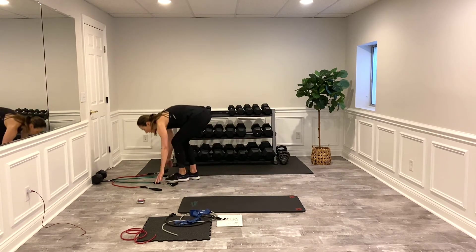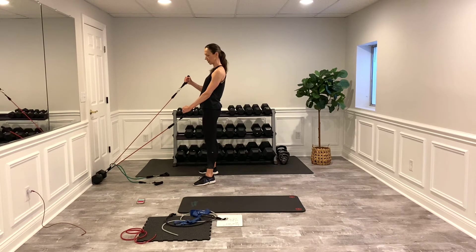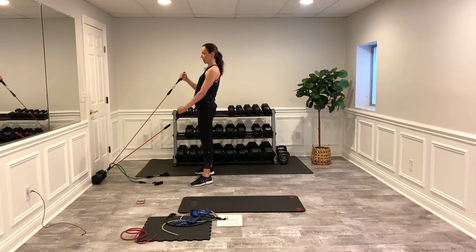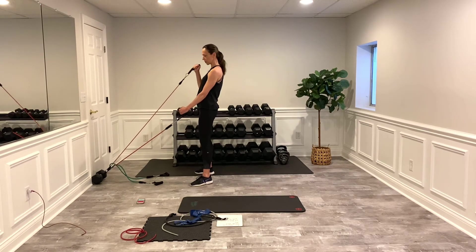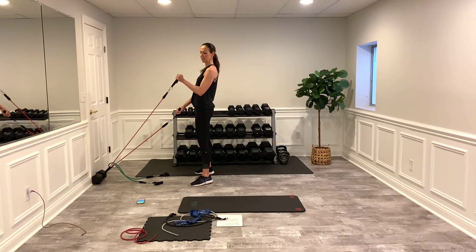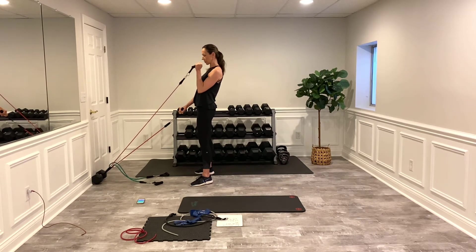Right arm again — step away from the source, shoulder blades back, and squeeze. Make sure that shoulder is not coming forward — there's always a tendency to let it round. Almost at the end — switch sides. Really think about the squeeze at the top and control on the way down. Embrace that burn — we're building long lean muscles here.